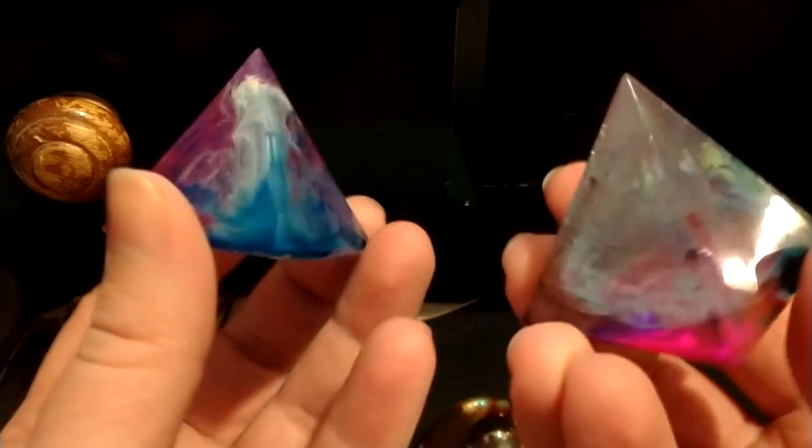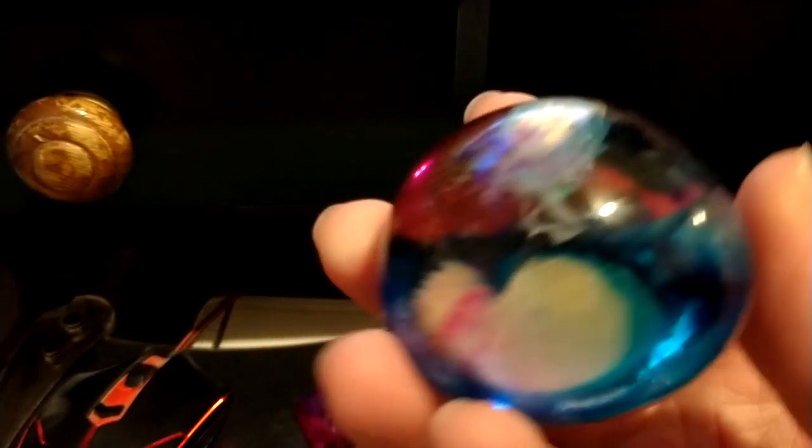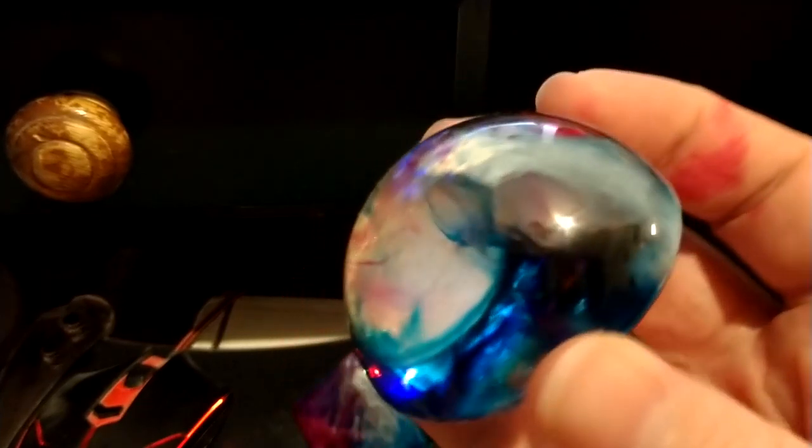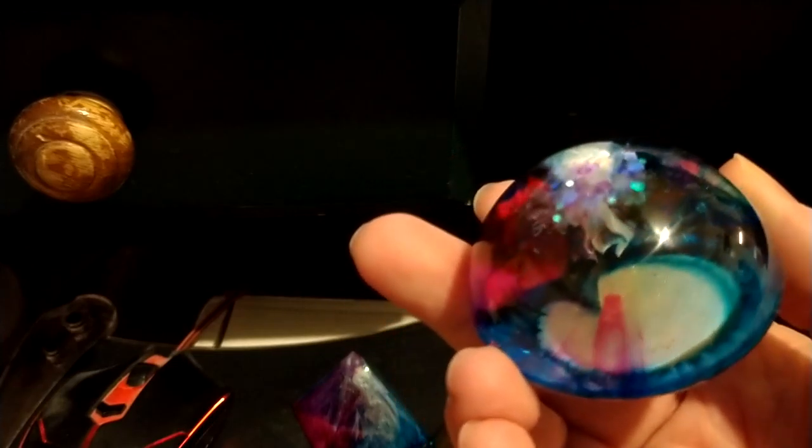I managed to capture a lot of depth and movement. But I just demolded some new ones — well, not this one. This one's also old. It kind of sunk down and splattered against the top — technically the bottom, because it pours like this. But this one turned out alright.